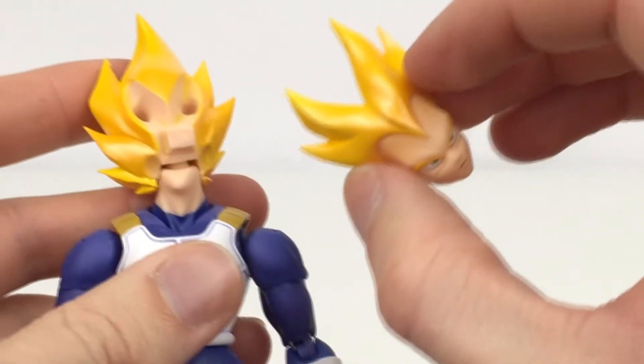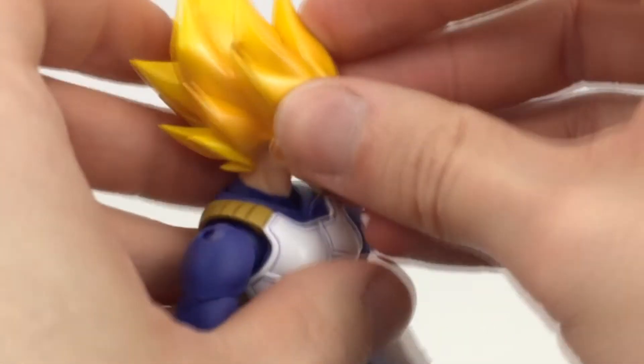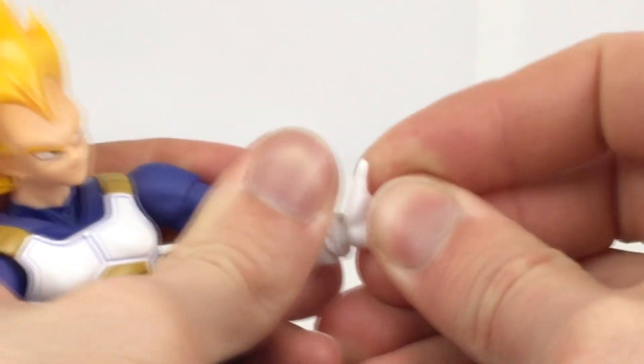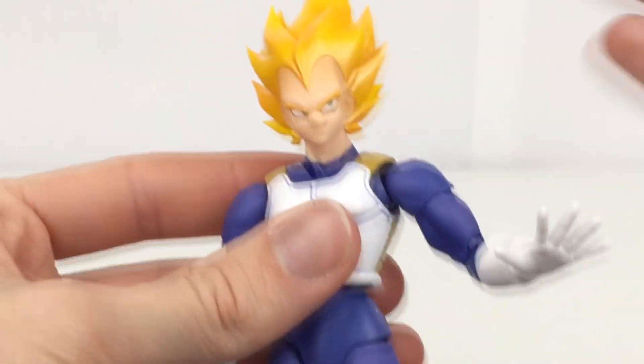If you want to change out any of the accessories, for the head it's as simple as just pulling off the face, like so. And let's go ahead and swap it out for this one right here — just pop that straight back in. And then for the hands, just go ahead and give them a pull, and then the new one goes on just like so. So you can see just how easy it is to go ahead and interchange everything.